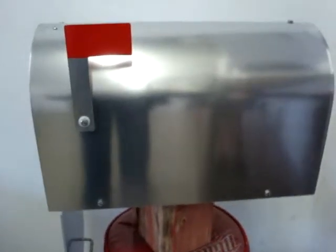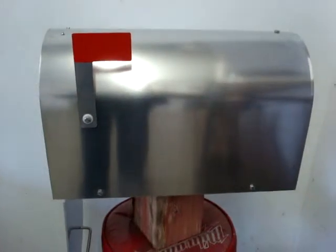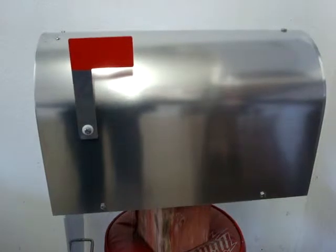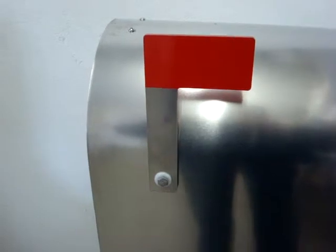Welcome to our shop. Here near Cincinnati, Ohio is home of the Aluma Box 5000. This is made of 3/16ths aluminum, never to rust. We have an aluminum flag with stainless steel hardware.